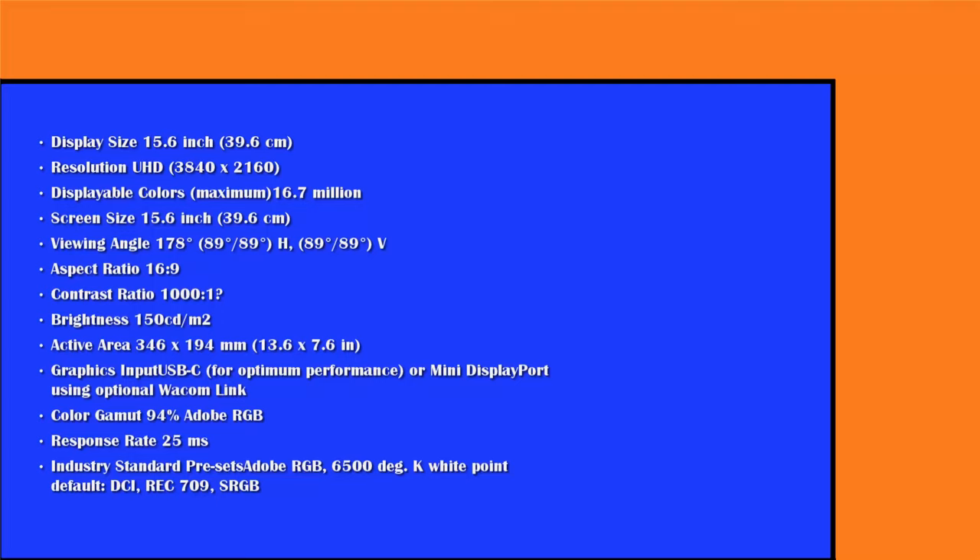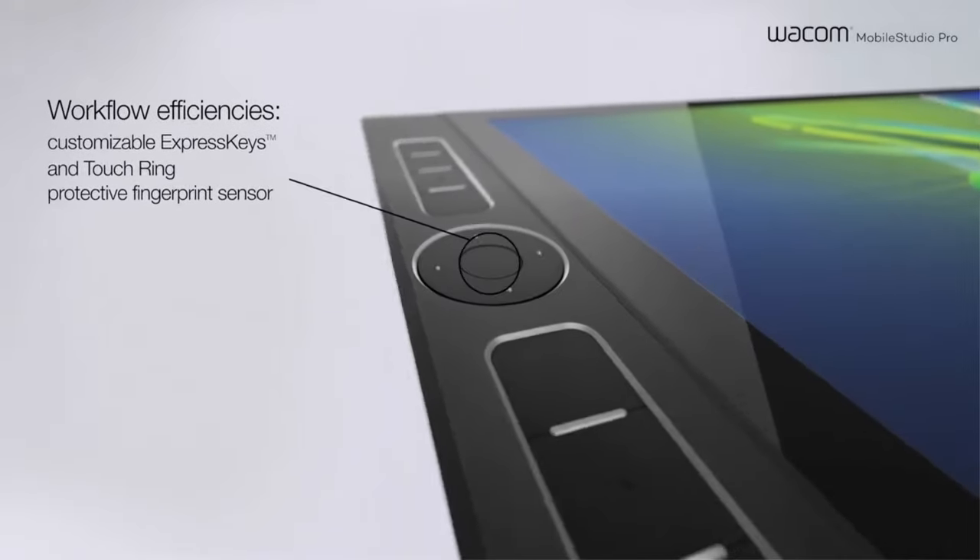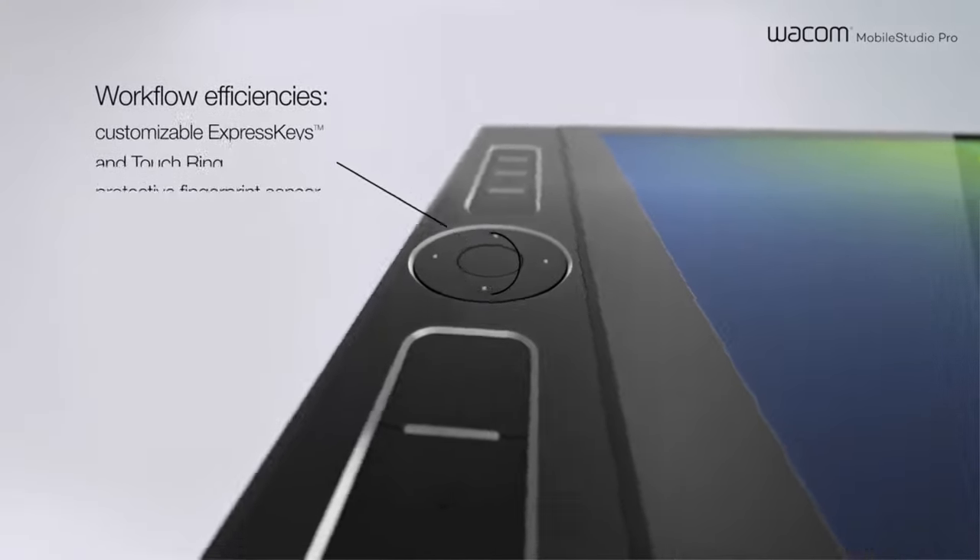The main thing is obviously the 4K display, and I'm curious to see how that would impact battery life, especially if you go with the higher model which comes with the NVIDIA Quadro GPU. This unit is 13.6 inches across and 7.65 inches high with an active area to match.